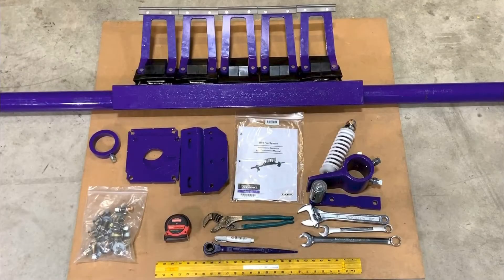Welcome. In this video, we will be installing the Flexco HV2 pre-cleaner. Before starting the installation, we will confirm we have all the cleaner components: mounting bolt kit, IOM packet, and all the required tools.